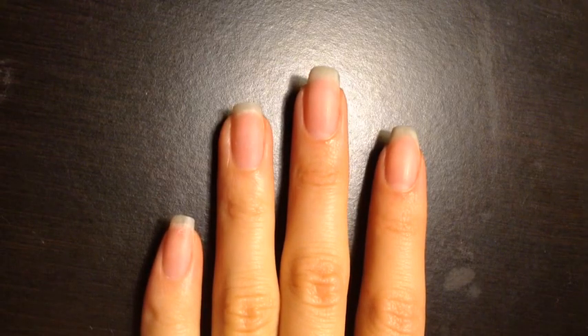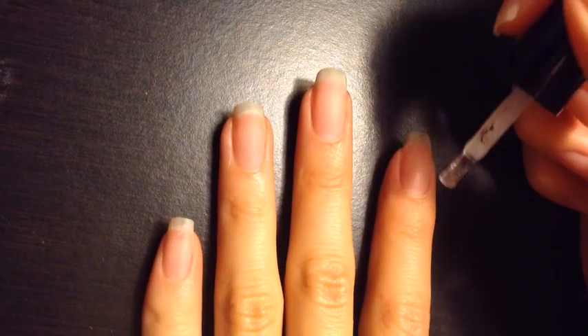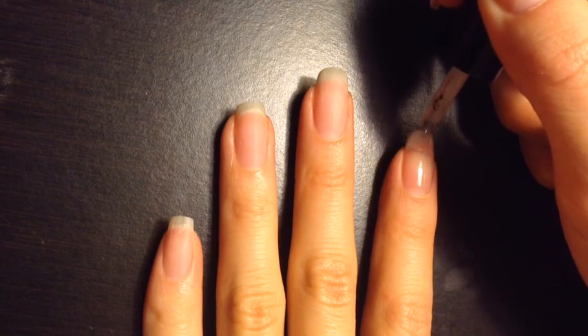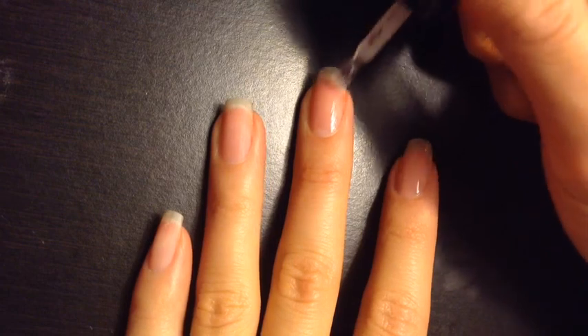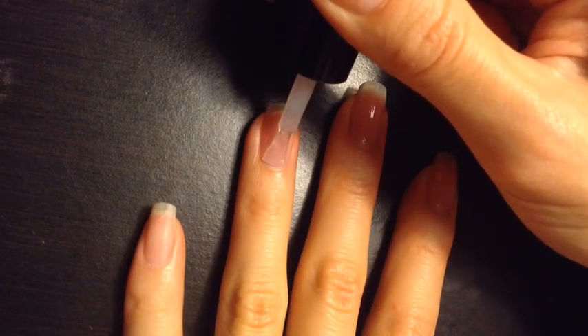First, file and shape your nails, buff the surface, and wipe with acetone. Make sure that your nails are free of dust and oils. We're going to start by applying a thin layer of base gel polish — I'm using Red Carpet Manicure Structure Base Gel here. Apply the base gel to the rest of your nails.